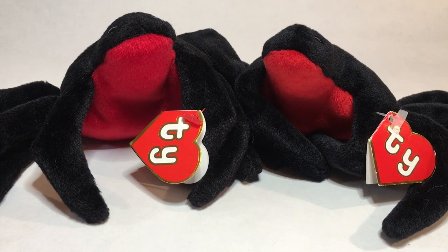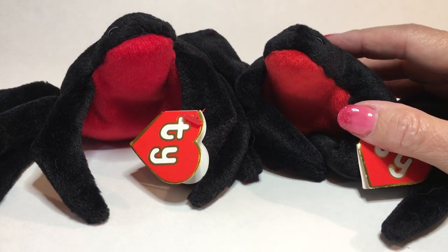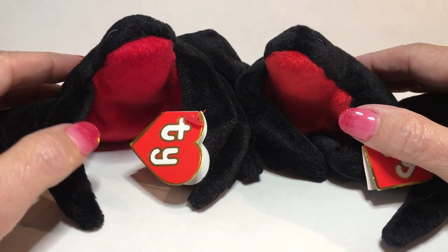In this video I'll be comparing an authentic Thai Beanie Baby Web the Spider versus a counterfeit Web. On the right is the authentic Web and on the left is the counterfeit.